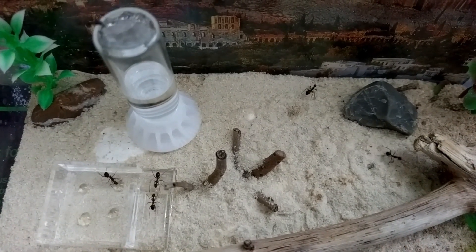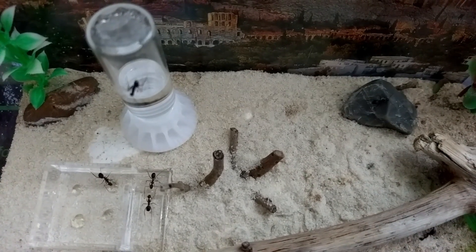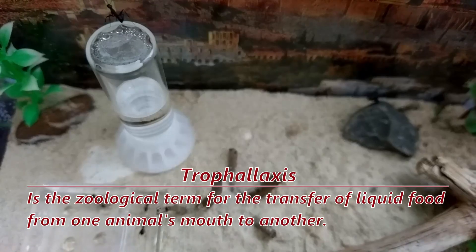So they are a species that feels very rewarding and exciting to keep, because you cannot only feel but also see them growing, thanks to their fast development and relative size, which lets you notice things like trophallaxis a lot easier.